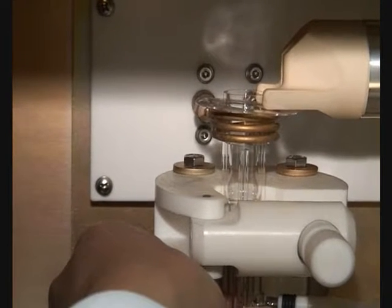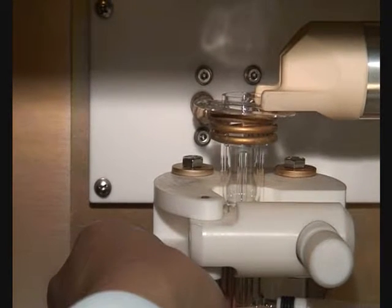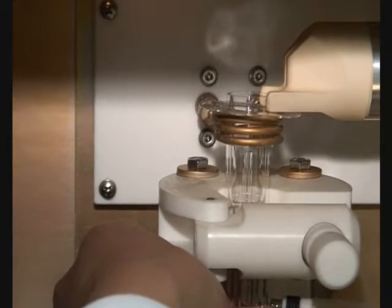Gently move the torch up and down until the top of the intermediate tube is approximately 2mm below the bottom of the induction coil.